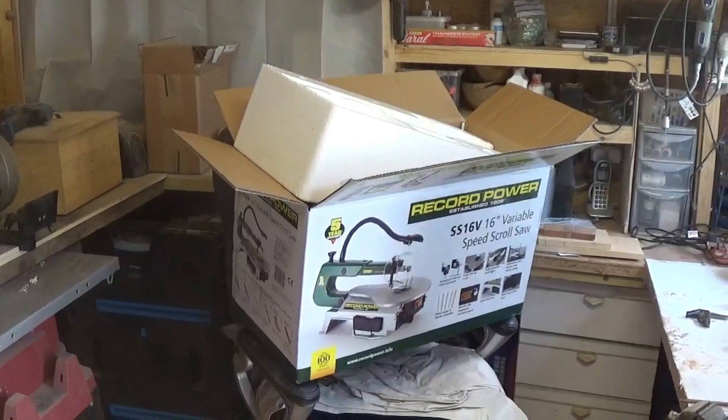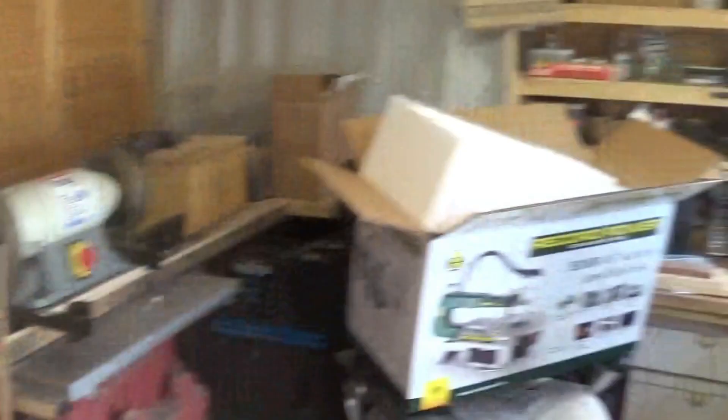Anyway, we'll have a quick look at it. There's the box, there's the polystyrene. This scroll saw was in the box. That's the unpacking. There it is. So, told you it was a quick look.